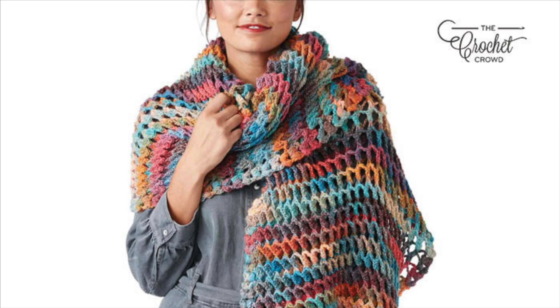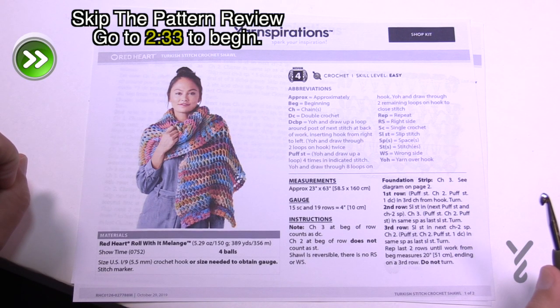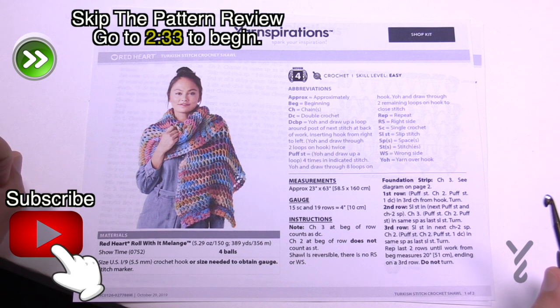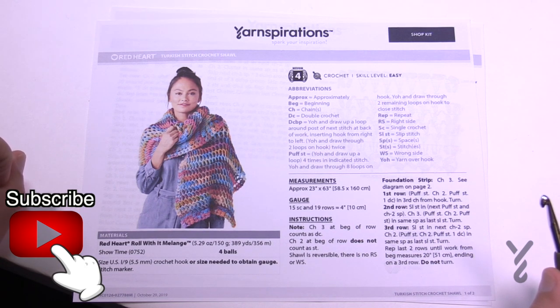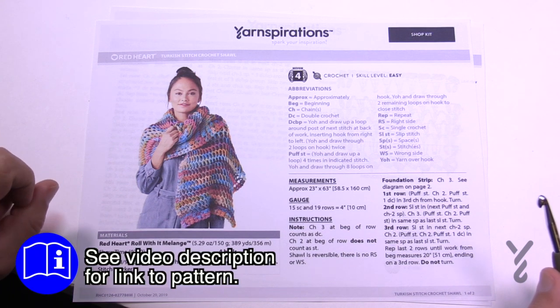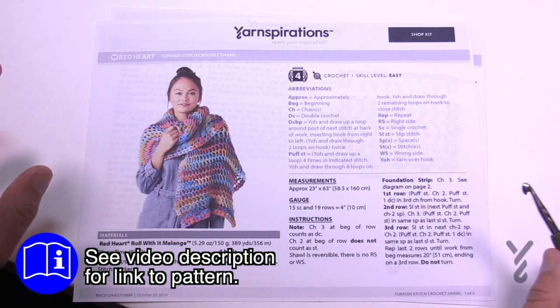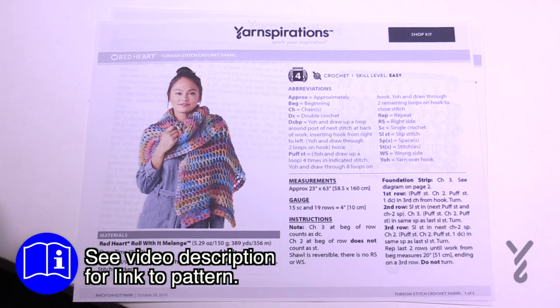Welcome back to The Crochet Crowd as well as my friends over at yarnspirations.com. Today's the Turkish Stitch Crochet Shawl — a very three-dimensional stitch that looks amazing. It's using Red Heart Roll With It Melange, a 5.5mm size I hook. Everything's being done at the same time so there's no border work, you just stitch your way through it.